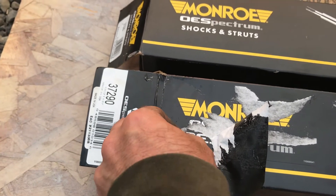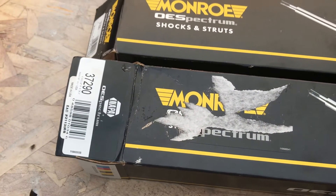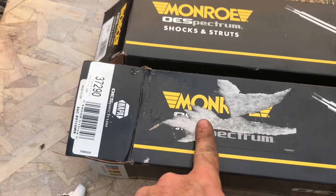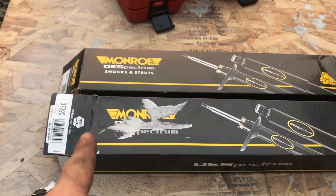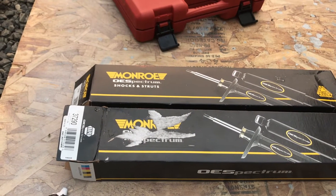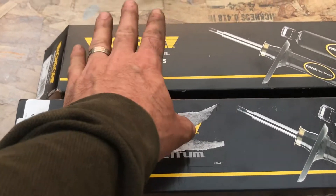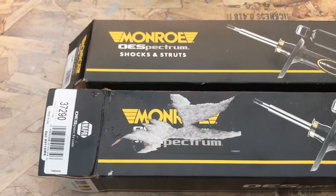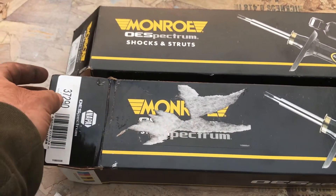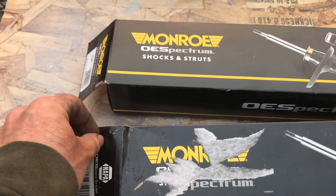The only difference is it's a Napa part now because they put a Napa sticker on it. The price difference was $147 versus $82 — so I saved $65 buying them online. It's obviously the same shock because Napa is just putting their sticker over the Monroe sticker and calling it a Napa part.